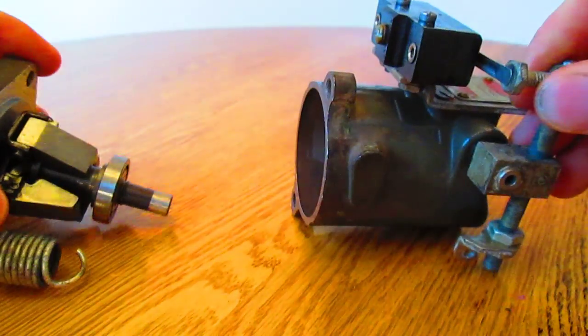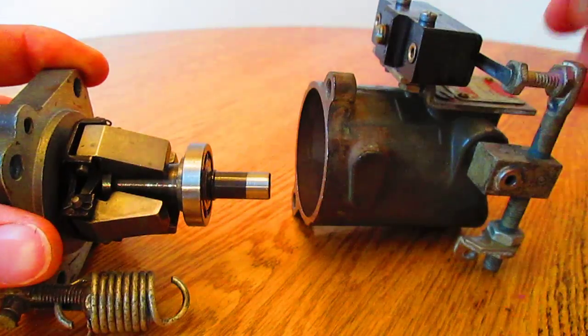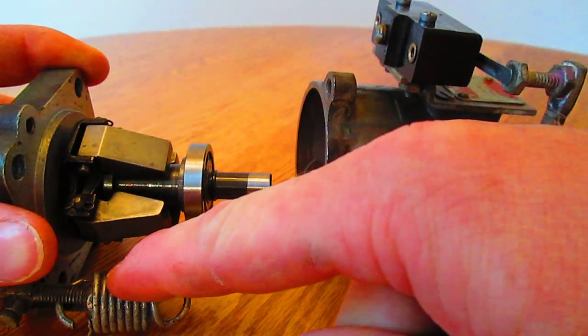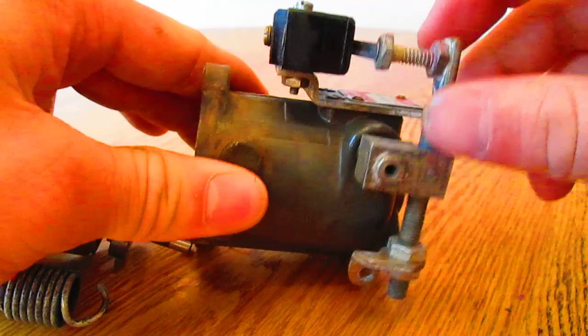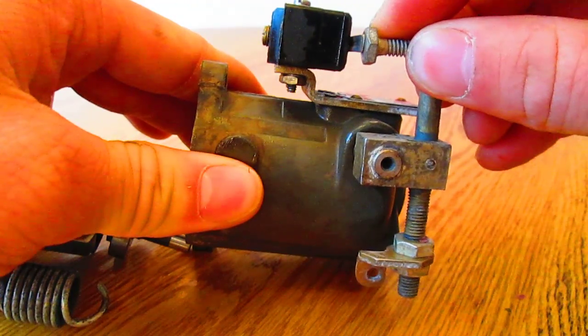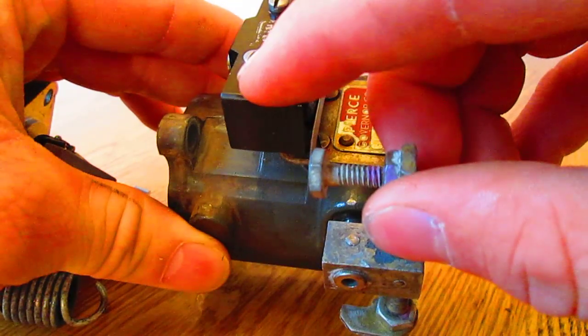Whenever centrifugal forces of the flyweights overcome a preset spring tension, this lever will rotate enough to activate the over speed switch.